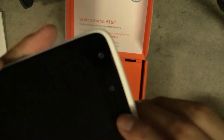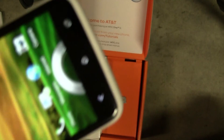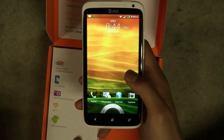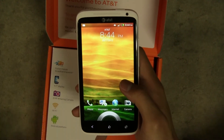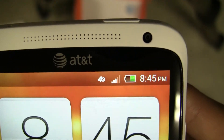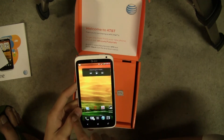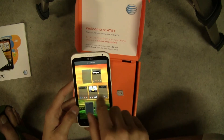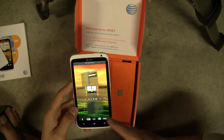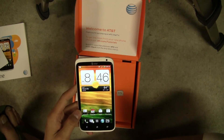On the front you have three capacitive buttons right here — home, back, and recent apps. 4G LTE: if it were HSPA+ you would have a little H, not a 4G logo. You've got seven home screens in HTC Sense 4 instead of five in stock Android. Just to do a quick test, I'm going to do a speed test on the 4G LTE speeds for you and I'll be right back once I've downloaded the app.